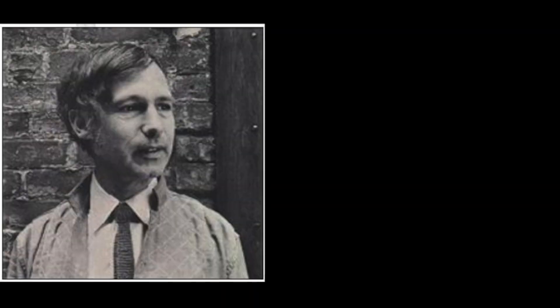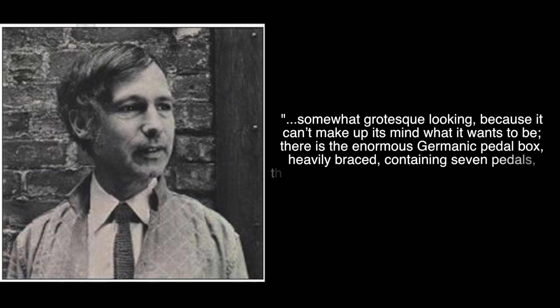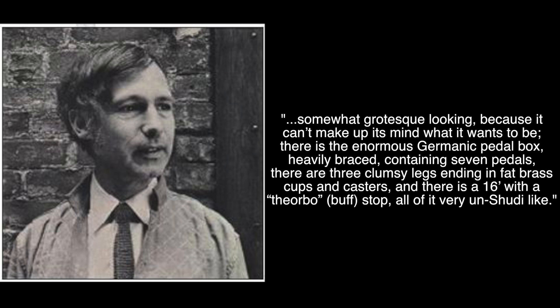Zuckerman noticed a certain bipolar attitude towards Syrian and historical instruments in Sassmann's shop, noting that a copy of a Schutti instrument was somewhat grotesque looking because it can't make up its mind what it wants to be. There is the enormous Germanic pedal box, heavily braced, containing seven pedals; there are three clumsy legs ending in fat brass cup casters; and there's a 16-foot with a theorbo buff stop — all of it very un-Schutti-like.